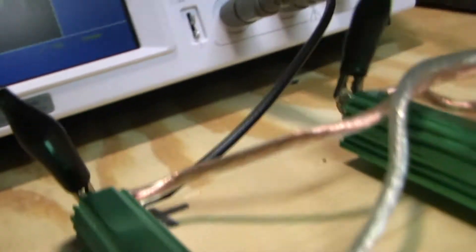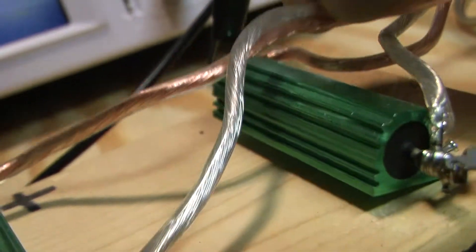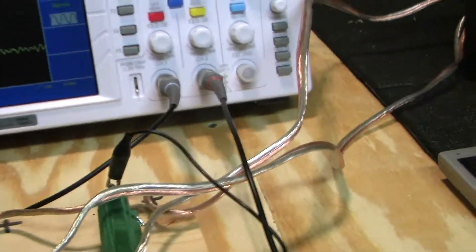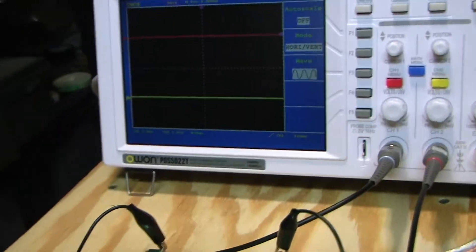They're 100-watt 8-ohm power resistors. Let me see if they're getting warm yet — not even warm, not much power. I'm also looking at the signal through the oscilloscope. It looks like we're between songs now, so something should be playing in a minute.